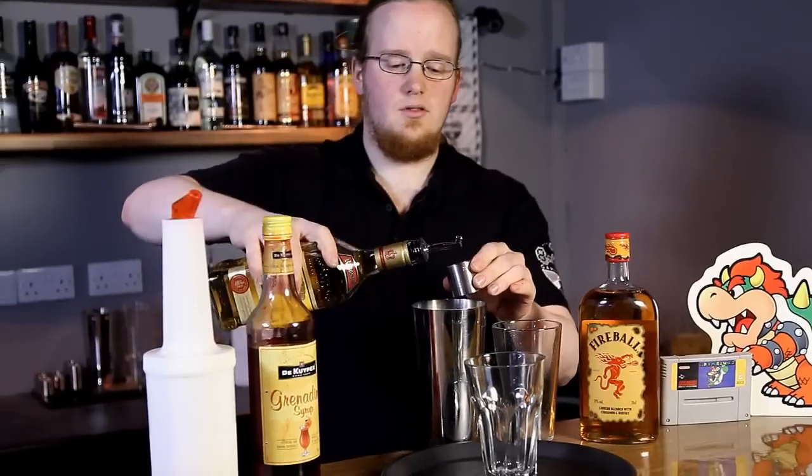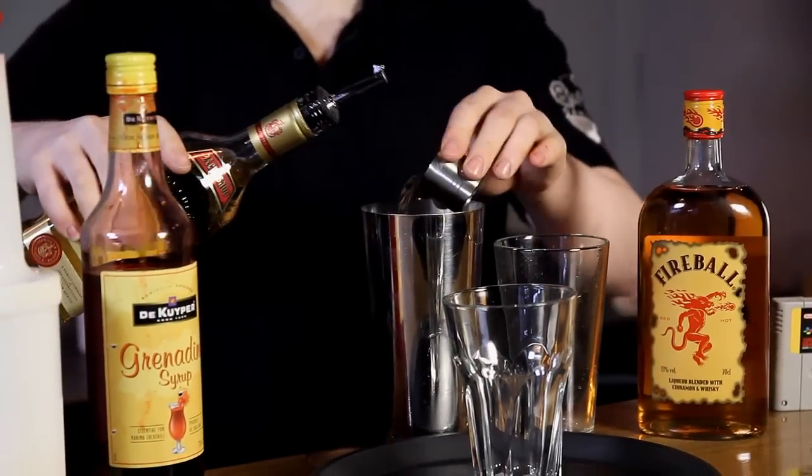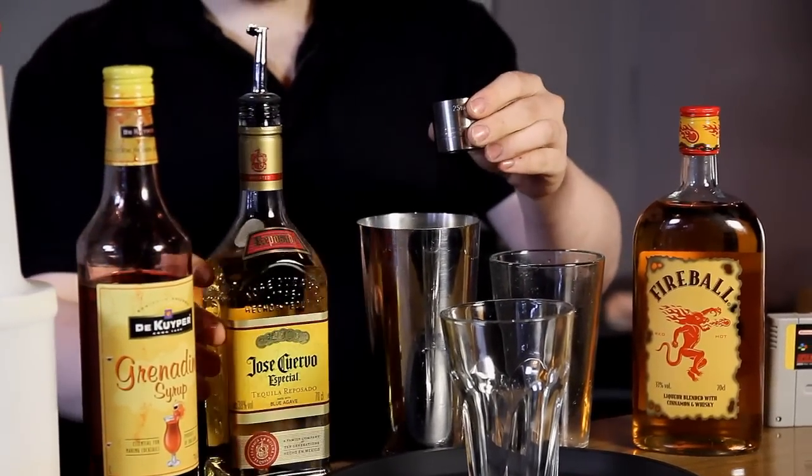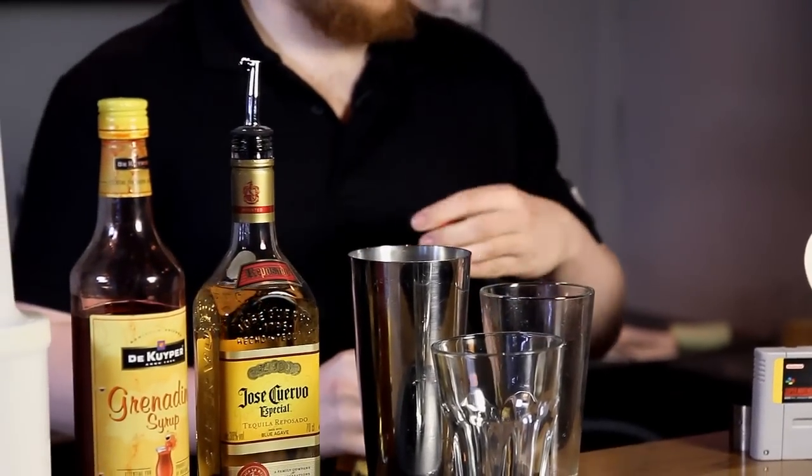Start off with one shot of tequila, then one shot of the Fireball or your Fireball substitute.